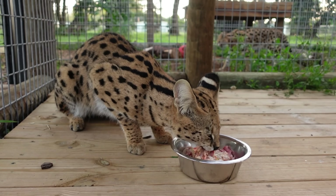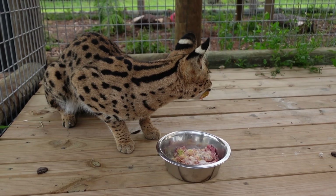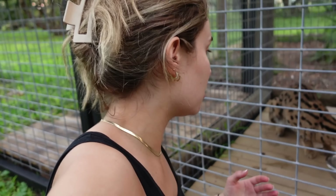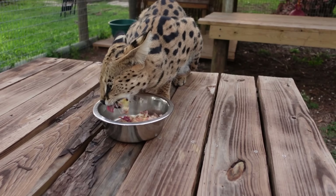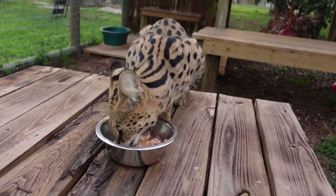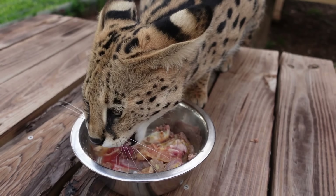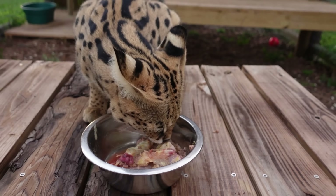Is that some yummy food, buddy? Since we already have Chong in the lockout eating his food, it is time to go inside and feed Cheech. Here we are with Cheech right here — he is already munching and crunching on his food. Do you have anything to say about how good the food is? You can see he is just chowing down and definitely enjoying his feeding right there.